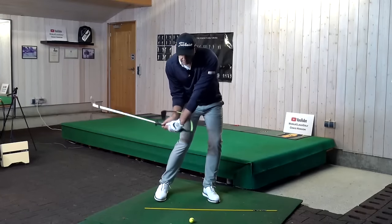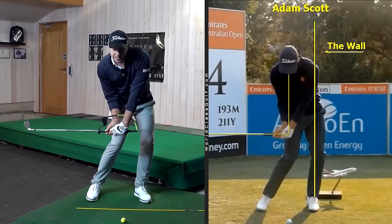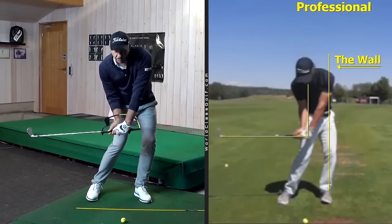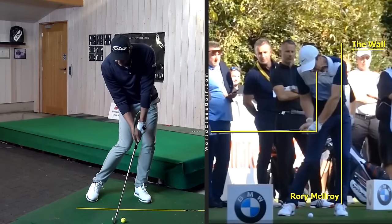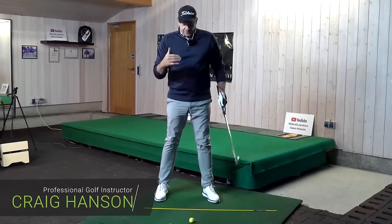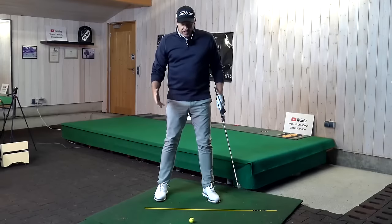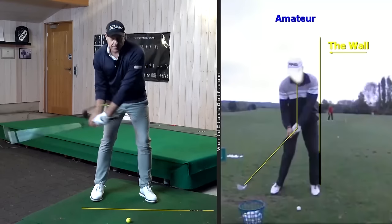If there was a blueprint for what P6 or pre-impact looks like for great players, it's pretty close to this. When the left hand is under the chin, you've got the knee covering the golf ball, some lateral shift, and from here you can press the golf ball, get shaft lean. It's pretty close to where the top players are. But it's not easy to get into that position, and if you've filmed your swing you probably say 'I just can't quite get this angle, I lose the angle.'